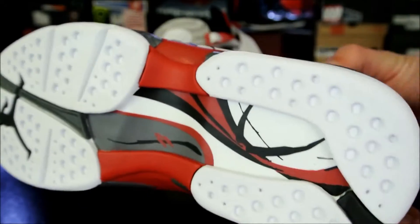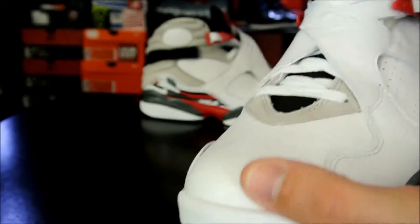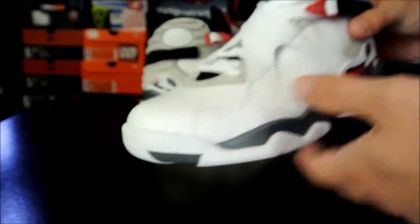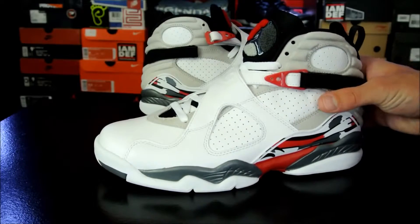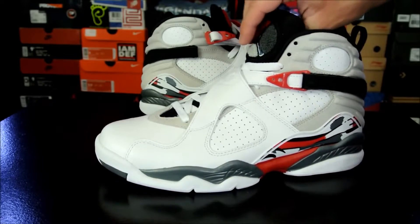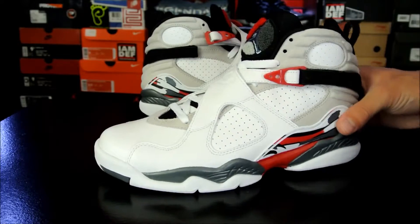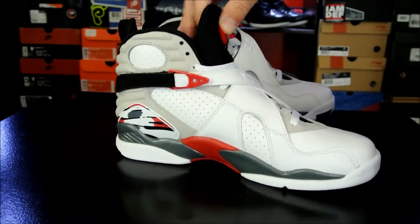Here is a look at the bottom. These are awesome to play basketball in. I did go down half a size — it fits more like a size 9 for me, with that snug fit. So if you are planning to play basketball in these, I would go down half a size, unless you have wide feet, in which case I would just go true to size.